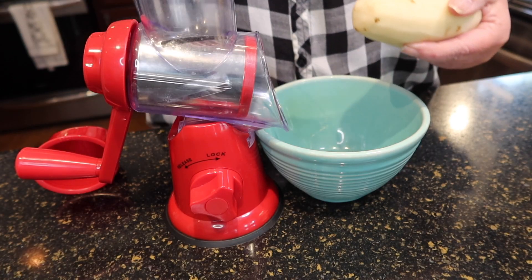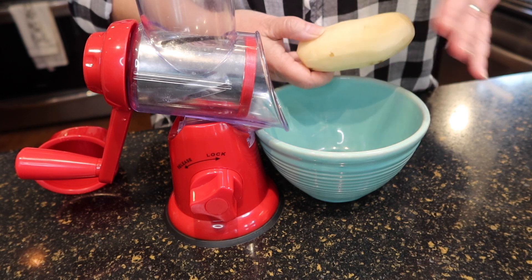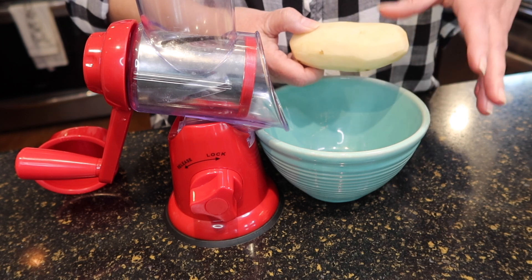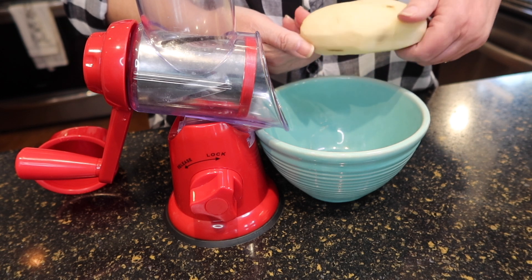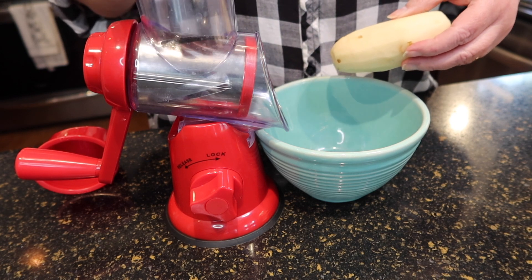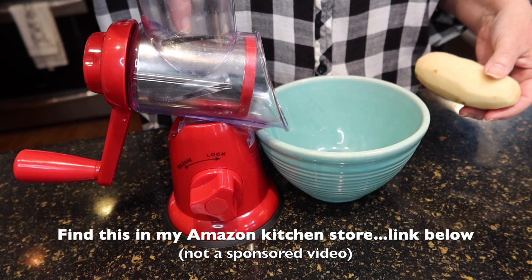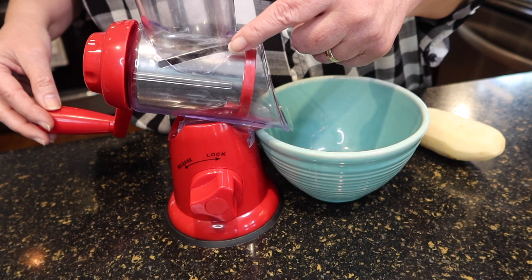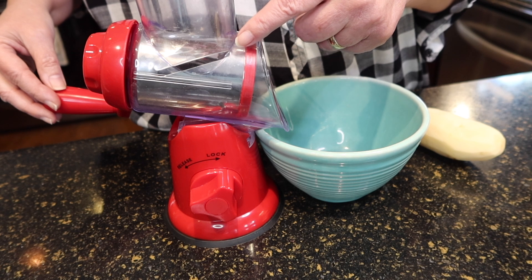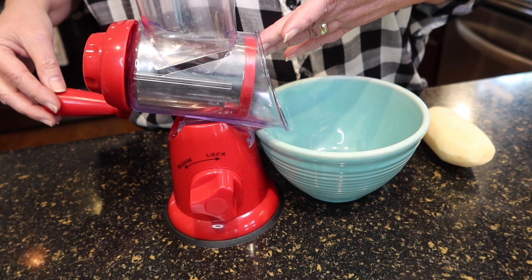Tonight: Supper in a Dish, the Amish way. Let's begin with potatoes — I think these are Idaho potatoes, but you could use any kind. Red potatoes are even better because you don't even need to peel them. I've peeled and washed these, and now I'm going to use my favorite little device here. It has a slicer attachment that will slice these potatoes into nice even pieces, just like for scalloped potatoes.